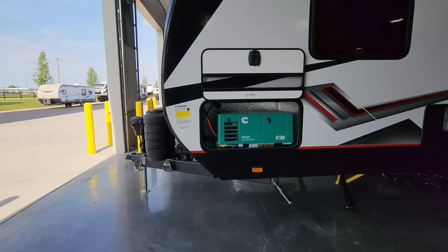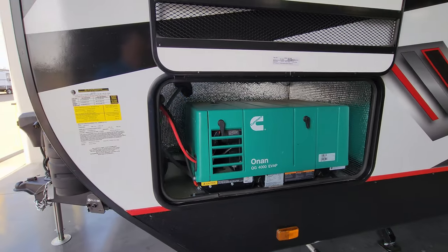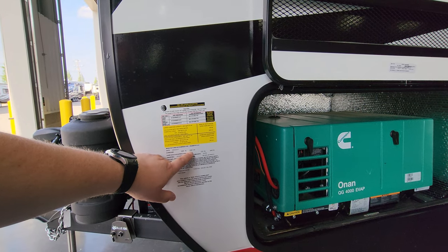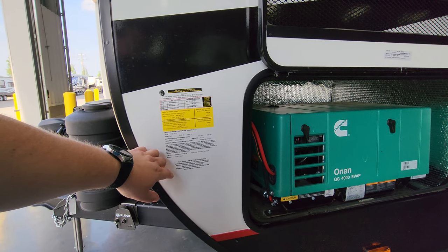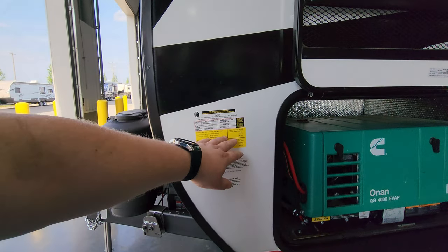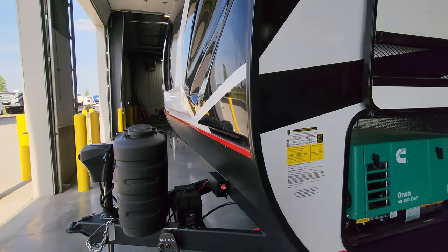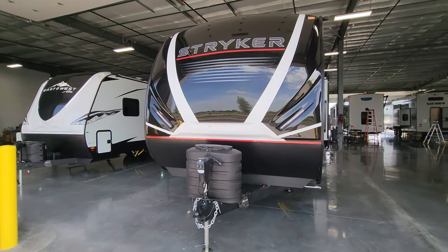The water heater is gas and electric, coming in at roughly 10 gallons — larger than many which are only six gallons. This unit was also ordered with the Onan 4,000-watt gasoline generator. Important informational stickers here: most notably your gross vehicle weight is 12,800 pounds — that's the max the RV can weigh; do not exceed that combined axle weight and hitch weight. You'll also see axle sizes, cargo carrying capacity, fresh water breakdown, and tire size: ST-235/80R16 E-range tires. Plenty of informational stickers to review.